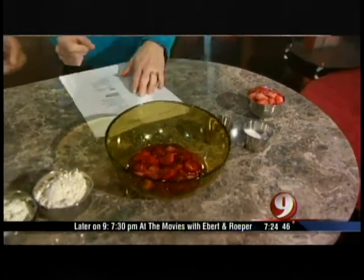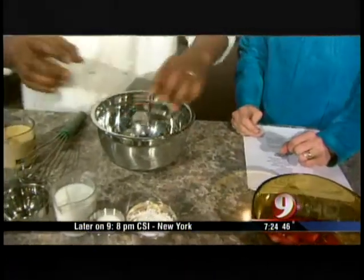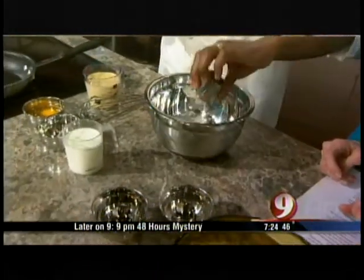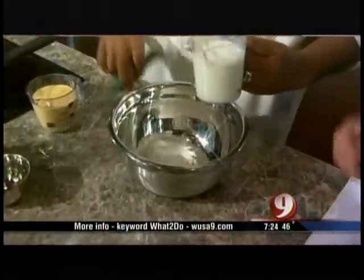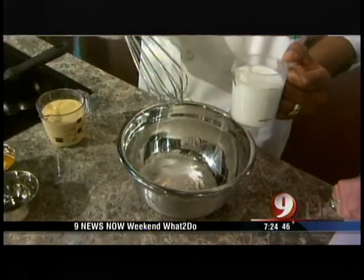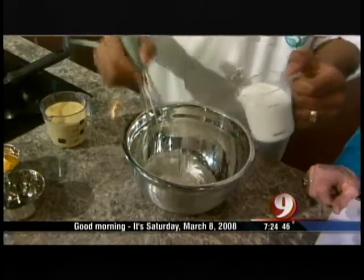Next, we're going to start with our crepe mix. We're going to have our flour — two cups of flour — and our sugar, about a half a cup. Then we're going to add our milk. What is the difference between crepes and pancakes? Just due to the fact that pancake mix is thicker and crepe mix is thinner, and there's water inside crepe mix.